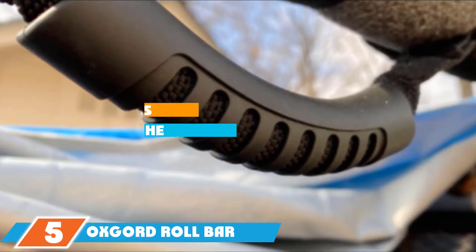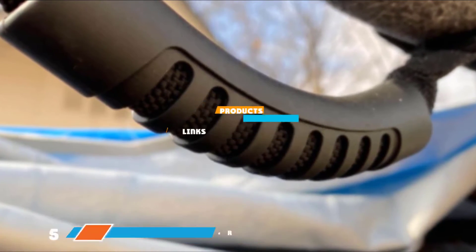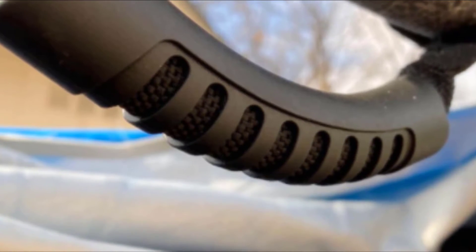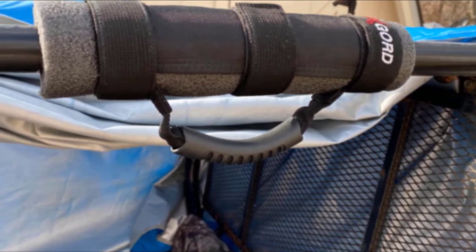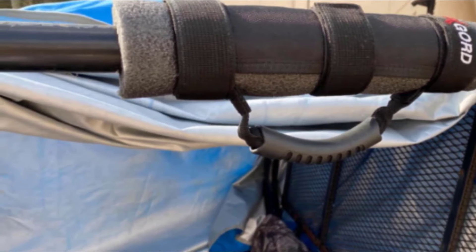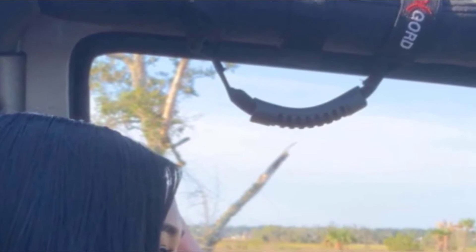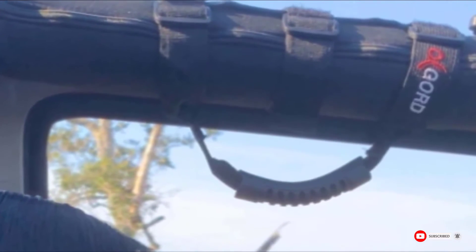The number 5 position is held by OxGuard Roll Bar Grab Handle Set for Jeep. OxGuard's grab bar handles are the durable solution to your safety on the trail. With their non-slip grip, the only time these handles will be moving is during installation — essential reliability when holding the bars on bumpy trails. Fitting all 1.5 to 3-inch diameter padded and unpadded roll bars, OxGuard ensures their products don't just cater to expensive Jeep models. And if you find they don't fit yours, you can easily return this pack of two with no questions asked for up to a year.